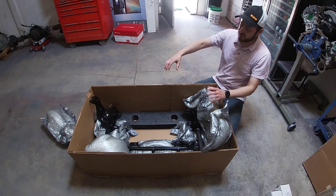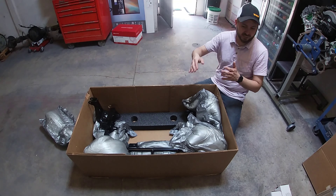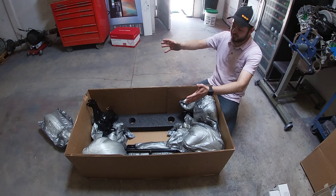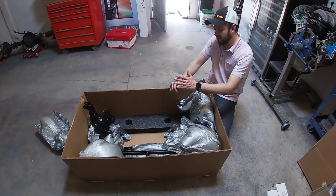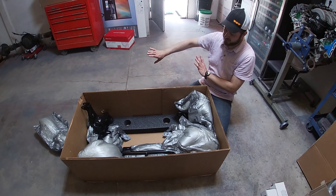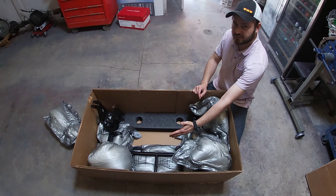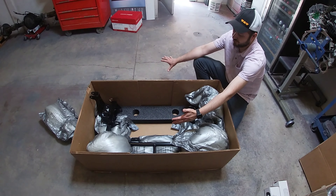They have this coilover kit that gets rid of the torsion bars. In the last video we were able to fit the Coyote in there, but it was hitting on the K-member — I was originally thinking of just buying a tubular K-member, but then those torsion bars were going to be in the way of the headers. And the steering linkage was going to be in the way of the oil pan on the Coyote. With this kit, it gets rid of the torsion bars, so none of that is in the way anymore. And the steering, instead of being on the back of the tires closer to the firewall, is going to be on the front of the tires — so that gives us way more room for the oil pan.